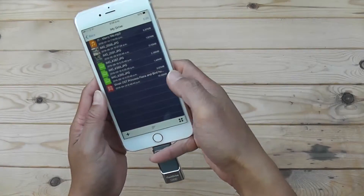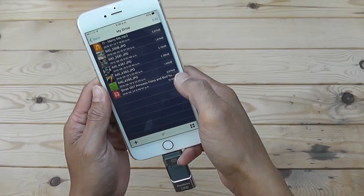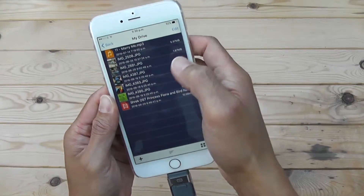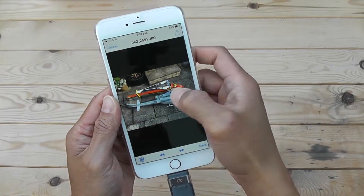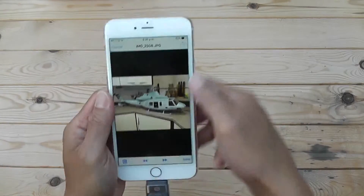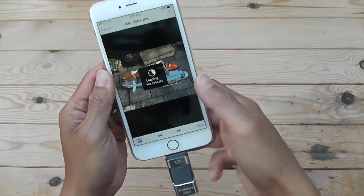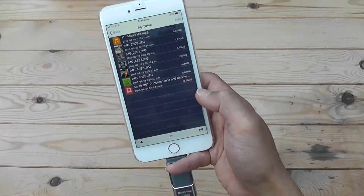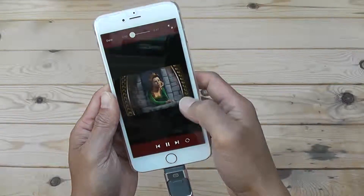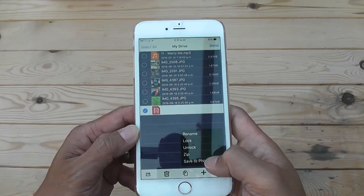Now let's see if we can copy from the USB back onto the iPhone. There's an MP4 file and a picture I copied from my computer of my helicopter. To copy the image it looks like you just click Save Image, and for the video file, Save to Photo Album.